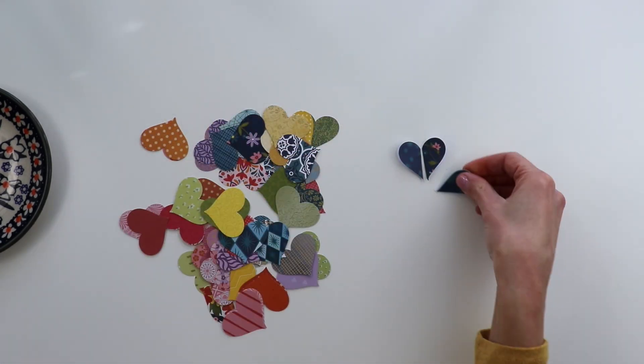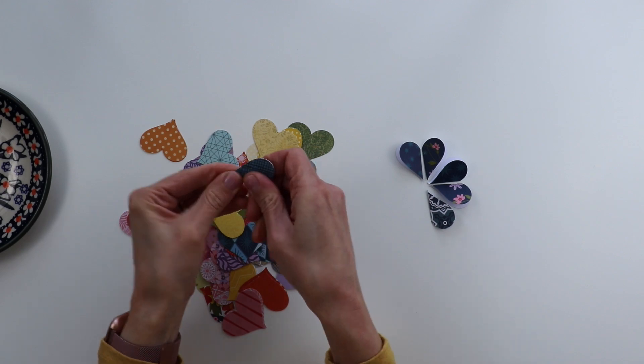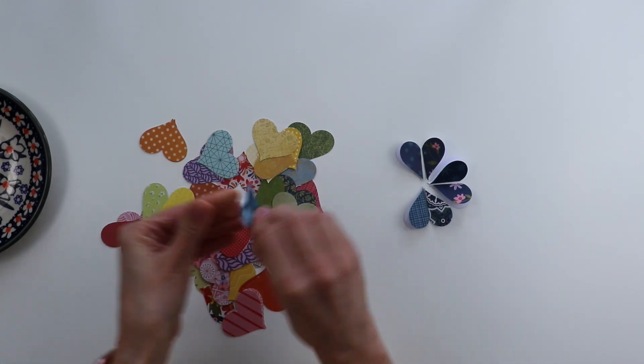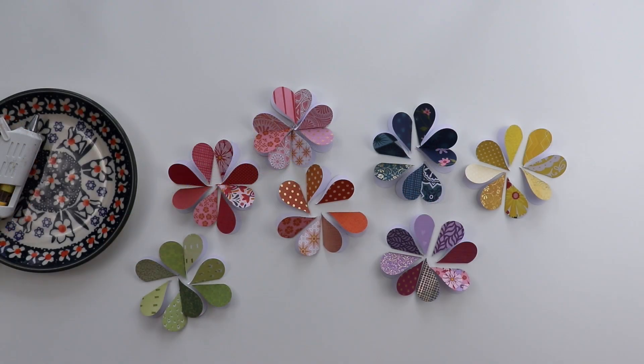Each flower uses eight hearts, and I wanted to create a rainbow of flowers, so I picked eight of every color — eight blue, eight pink, eight red, eight yellow, green, etc. — to create seven flowers total.